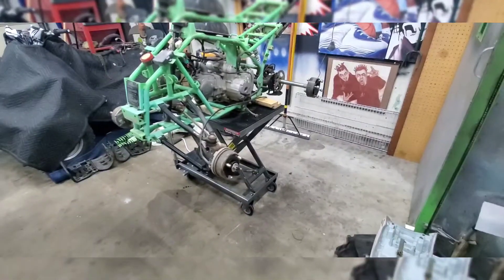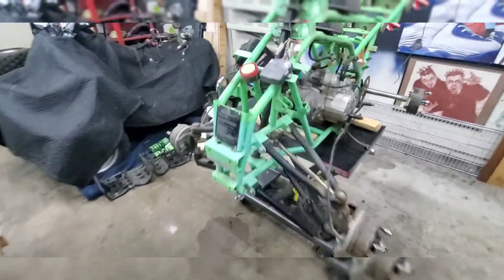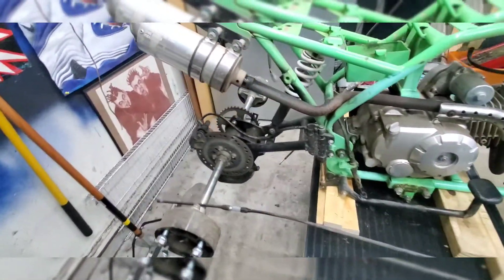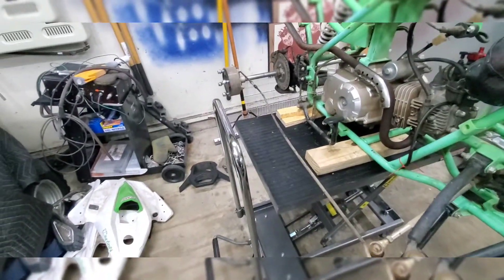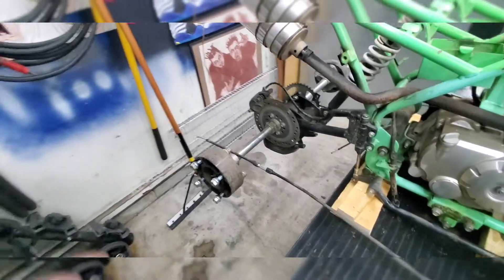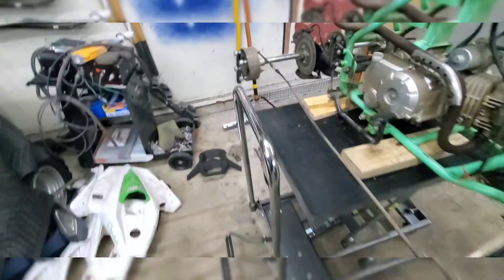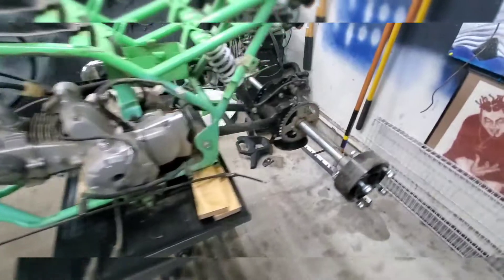I have plans to get a different set of A-arms, and maybe a swing arm off a different Chinese quad — I'm checking measurements. If it works out, it'll be a wider setup on the front by plus three or plus four, about plus two on each side. The rear swing arm would be a plus two, and with the axle and rear end that'd be about plus four in the back too — so right around 43 to 44 inches wide all the way around. That's the idea, but it might just stay stock. We'll find out.